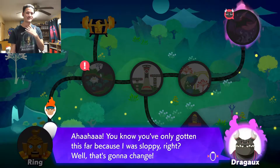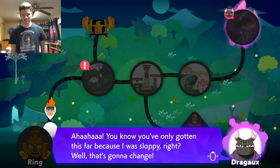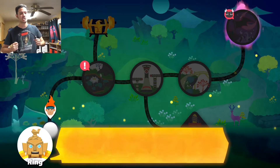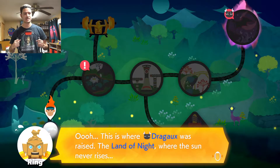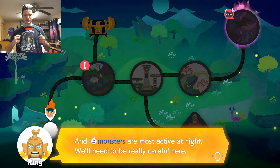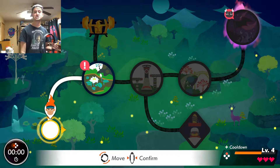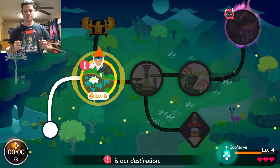I don't want to waste energy doing the voice. Let me crank up the AC. You've only gotten this far because I was sloppy — that's going to change. This is where Dragoo was raised — the land of night, where the sun never shines or rises, and monsters are most active at night. We'll need to be really careful here. Select the world. I'm ready to move on. I'm ready to beat world two, and it's going to be fantastic.